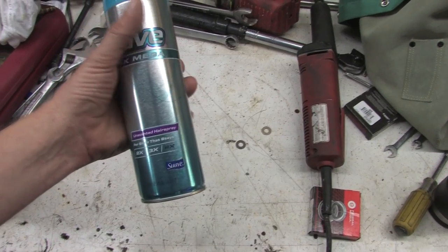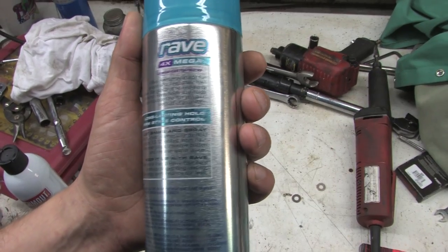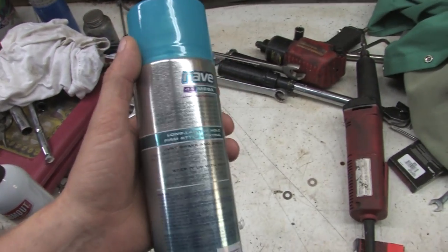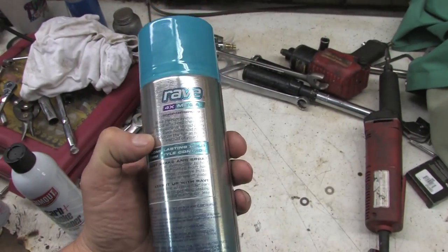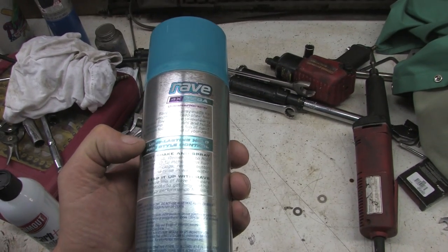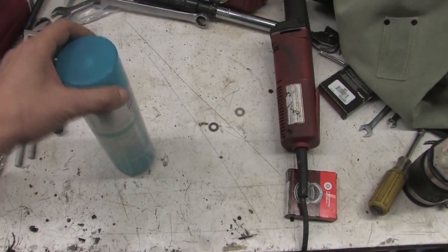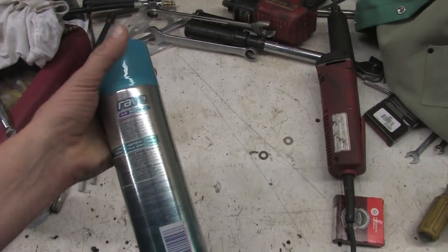2X, 3X, 4X — whatever that means. It says here on the back: Rave Hairspray, made for people who keep their hair out late. When I go to bed at night I don't know what my hair does, but if it stays out late, great. Say goodbye to mid-party style slump — Rave holds so you can focus on the fun instead of your hair. Yeah, that's not something I worry about.